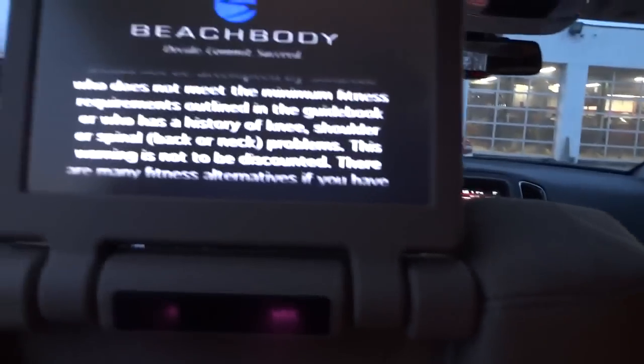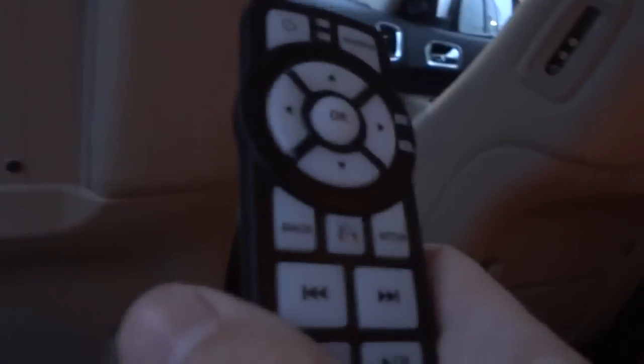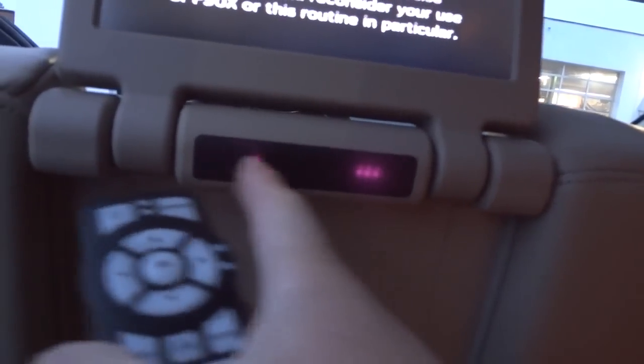There are two headsets but you can buy more for the rest of the people in the back. You can also play the sound through the stereo — I don't have it turned up because of copyright issues. But in addition to the two headsets, you have this remote control.